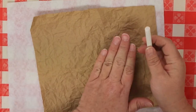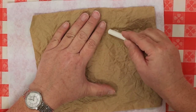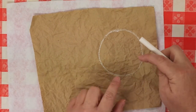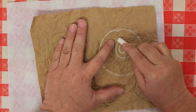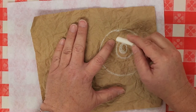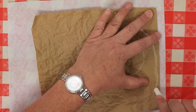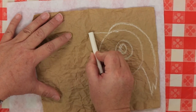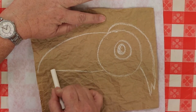Grab your chalk and we're going to draw a toucan. Break it down into simple shapes — the bird's head can be a circle on the right-hand side of your paper. Don't make it too small or you'll end up with just an eye. Draw his pupil and iris, then add black feathers that come down in the back, and his long toucan beak coming out and down.